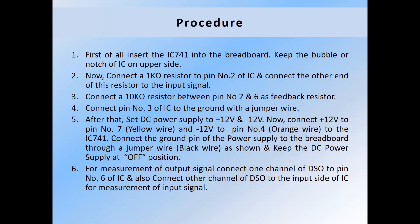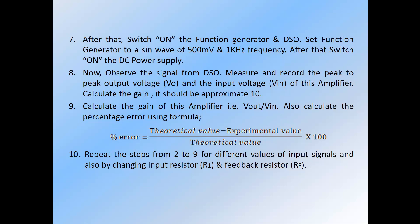For measurement of the output signal, connect one channel of the DSO to pin number 6 of the IC, and also connect another channel of the DSO to the input side of the IC for measurement of the input signal, so that we can compare the two signals. Switch on the function generator and DSO. Set the function generator to a sine wave of 500 millivolt peak-to-peak and 1 kHz frequency. After that, switch on the DC power supply. Observe the signal from the DSO. Measure and record the peak-to-peak output voltage and input voltage. Calculate the gain — it should be approximately 10.